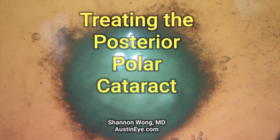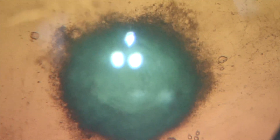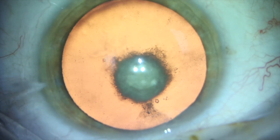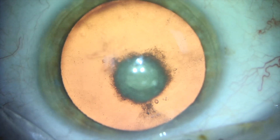Here we are about to treat a posterior polar cataract. These types of cataracts are characterized by a dense posterior capsular plaque that is often associated with a weakness in the posterior capsule in the visual axis. Many published reports show that there is a one in three chance of this patient having a posterior capsule rupture during cataract surgery.